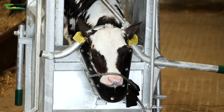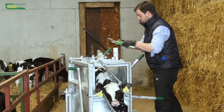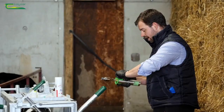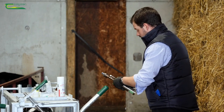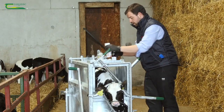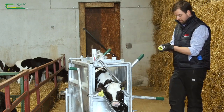Now that needs a bit of time to work. So while that is happening, what you can do is already start up your disbudding iron. Whether you're using an electric one or a gas one, they need to preheat. So start this up and let it get nice and hot. Keep it away from the straw, obviously. And what we're also going to do in the meantime is inject the calf with its anti-inflammatory.